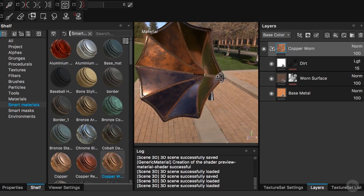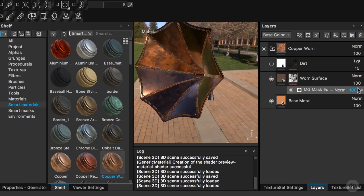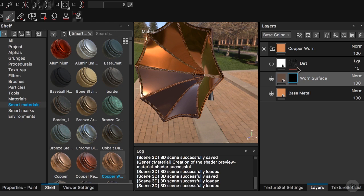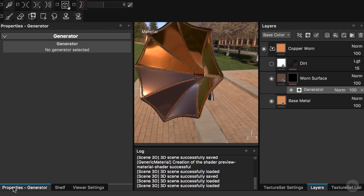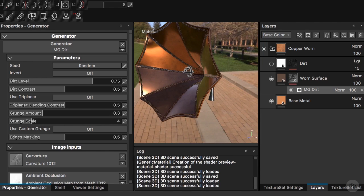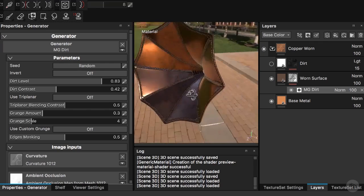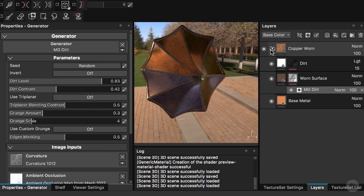Let me pick a better angle. I'll turn off this dirt layer and go to the worm surface layer, pick the mask, and get rid of the existing generator. I want to bring in my own new generator. I'll add a new generator, go to the property tab, and add a dirt generator. I'll increase the dirt level for a bit more dirtiness, then decrease the dirt contrast a little so it feels more subtle. This is feeling really solid. I'll bring in this dirt layer on top and close our layer.